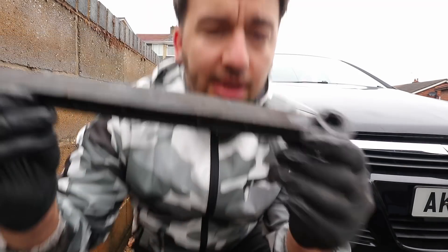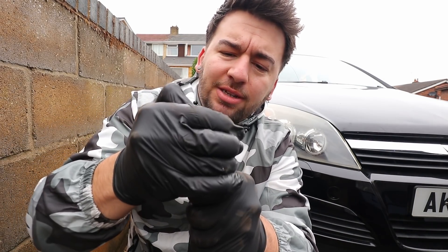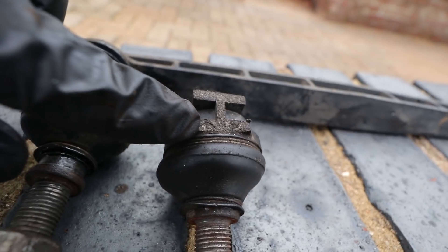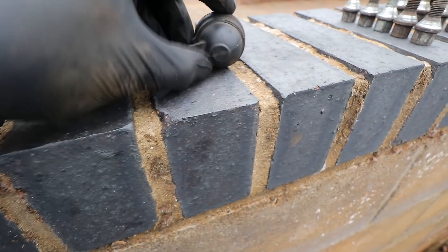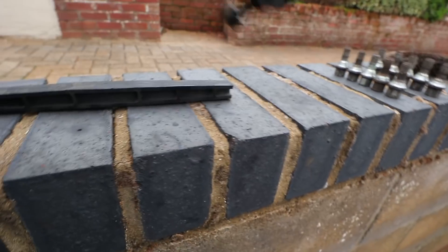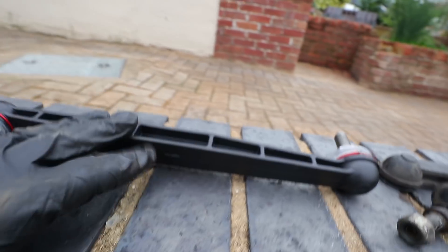Definitely need to change them. That is the broken drop link, or sway bar end link, out — came out in three pieces. This is the part where you can see it's sheared off right here, which is supposed to be connected to that. I don't know the history of this car — I don't know whether they went over a speed bump or what. You can see the point of failure was right near the end. The plastic ones aren't brilliant — I would recommend going for the metal ones. These are probably just a really cheap sort of eBay kind of one. These new ones look a little bit more substantial and better built. No doubt we'll be changing these in the future again, and hopefully we'll go with metal ones next time.